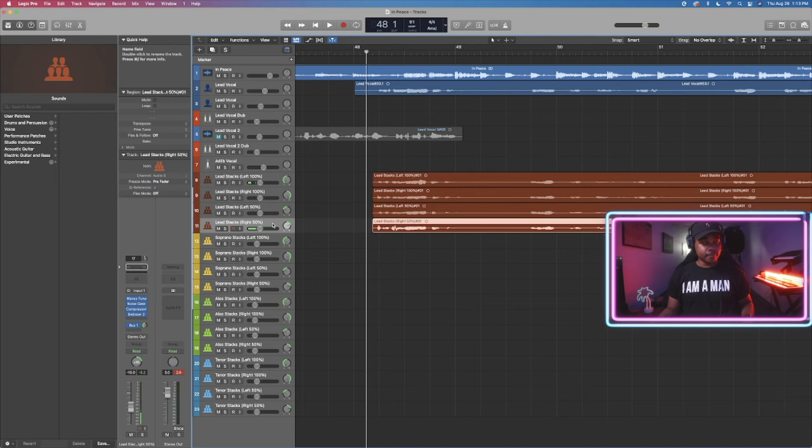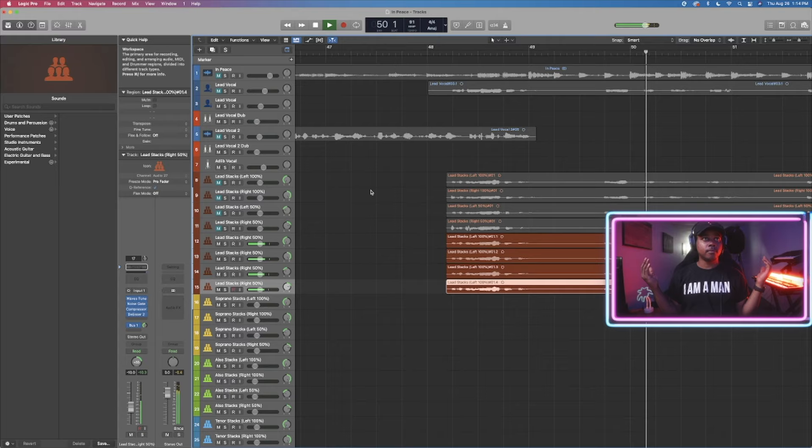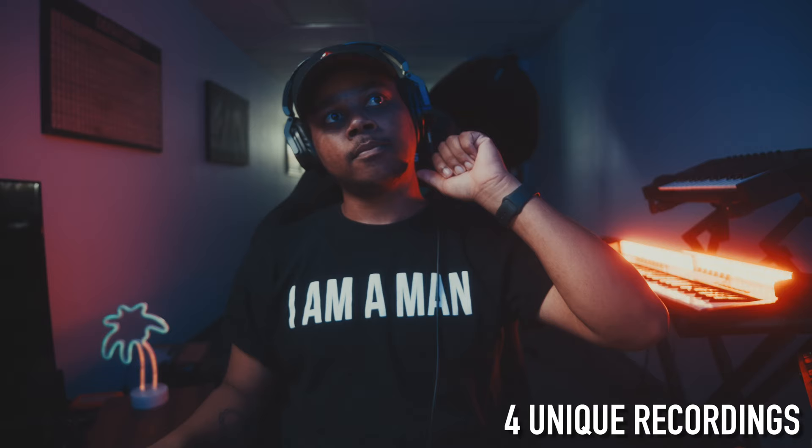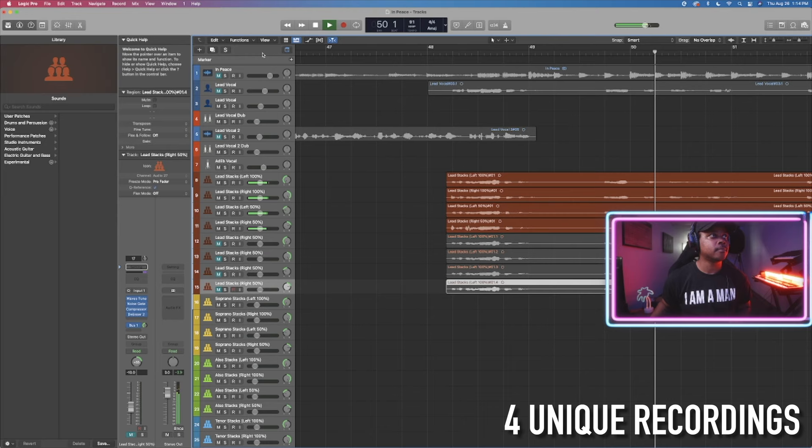So you see how it sounds? It doesn't sound like it's coming from one person because it obviously isn't. If you were to duplicate this, in theory you might think it sounds the same — but no. It literally just sounds like you're turning the vocal up. It does nothing for panning, nothing for surround sound. This is why you can't just duplicate a vocal four times and pan it — it's not the same. It just sounds like one vocal turned up. That's why it's important.